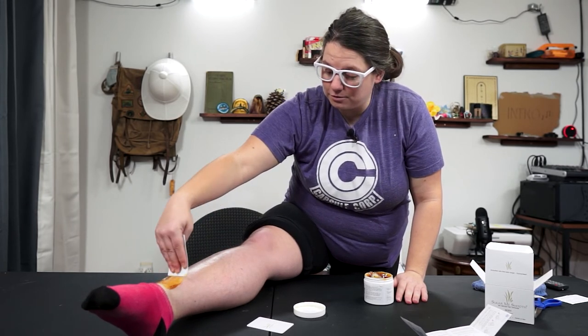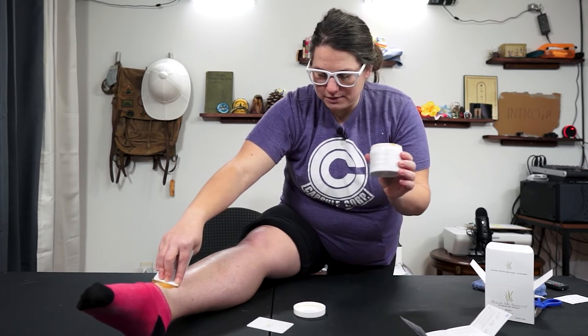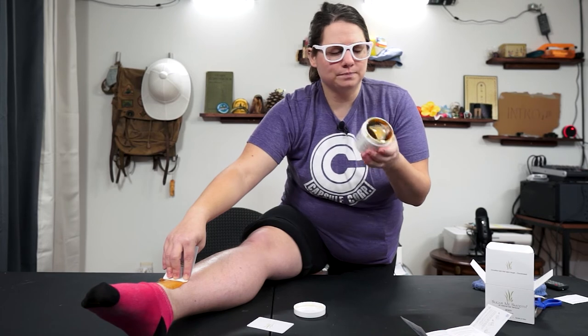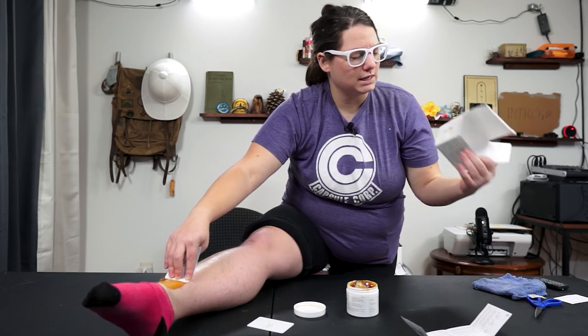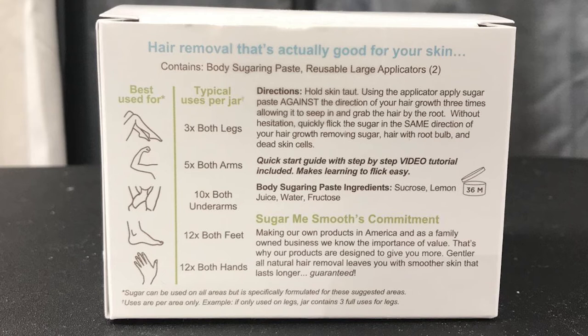You can reuse the same wax multiple times. In this one jar you should be able to do both legs fully two to three times, both arms five times, underarms ten times each side, feet twelve times, and hands twelve times.